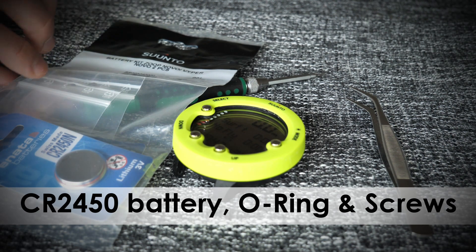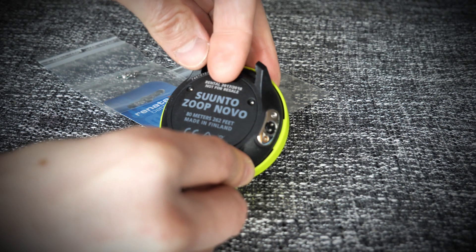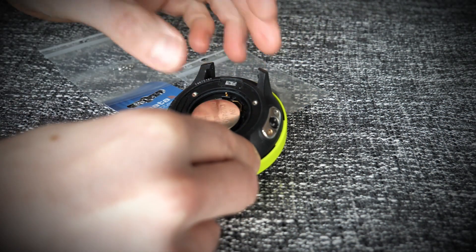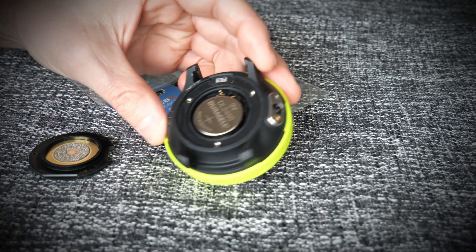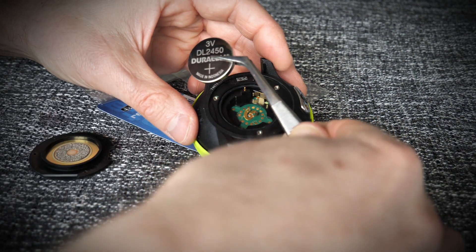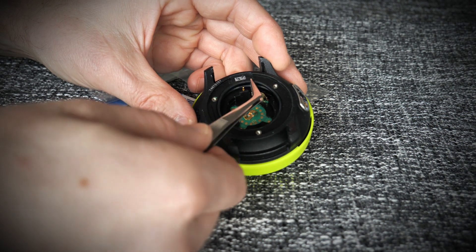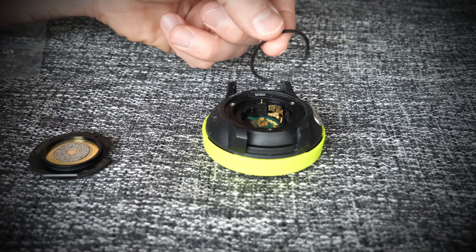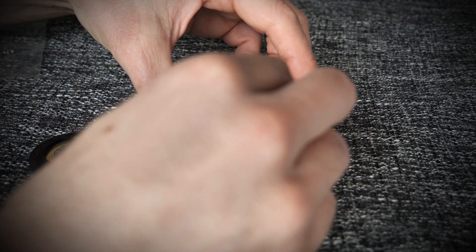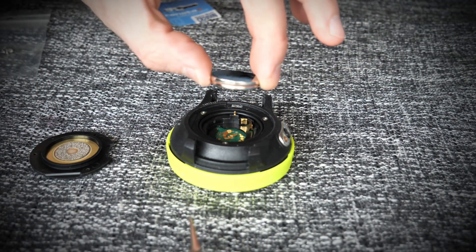Screws removed — let's remove the back cover. You'll see inside the battery and an O-ring. Let's remove the battery. As you can see, it's a standard CR2450 battery. Then remove the O-ring. Take the new O-ring — you don't need to loop it as it's already pre-looped. Tuck it in nicely.